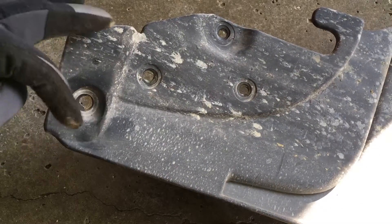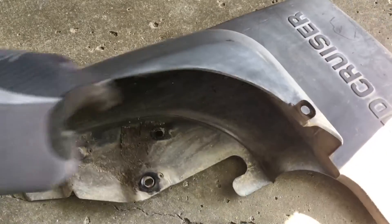I got that off. We had these four screws here, one here and one here.